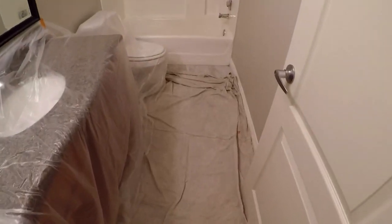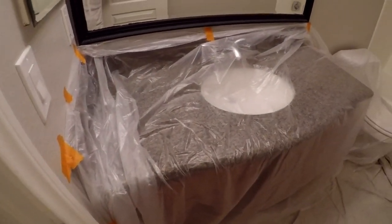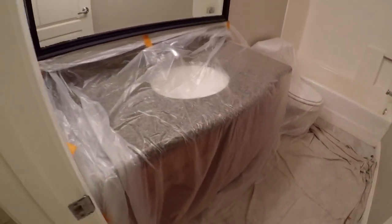Normally the process is to come in and start washing, rinsing, and cleaning first. But because I've spoken to the real estate agent and property management company, they've already deep cleaned this - so they did that first step for me. I'm going to go in and literally just start sanding down. I've covered the floor because there's going to be some dust, and I also covered the cabinet, toilet, and countertop.